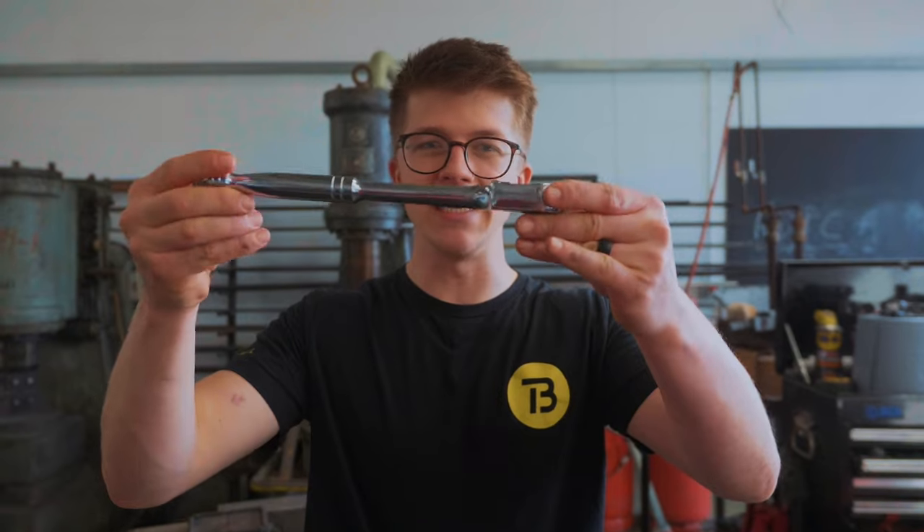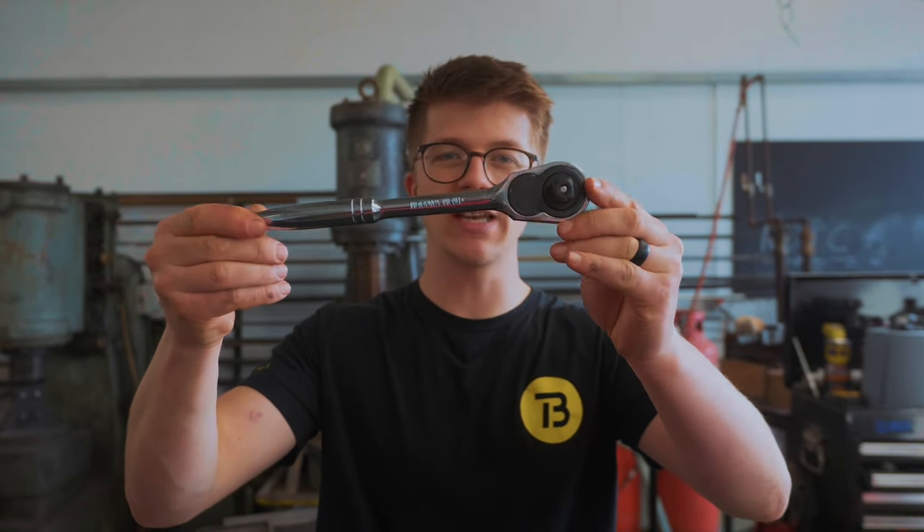So this is me making my very own socket ratchet wrench, and I can't wait for you to be here for the journey.